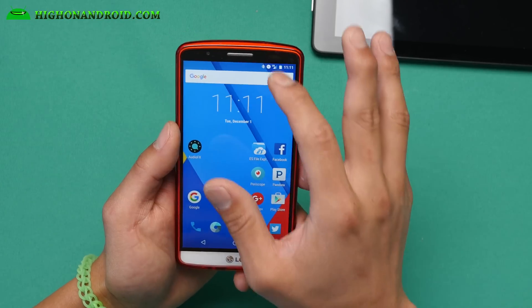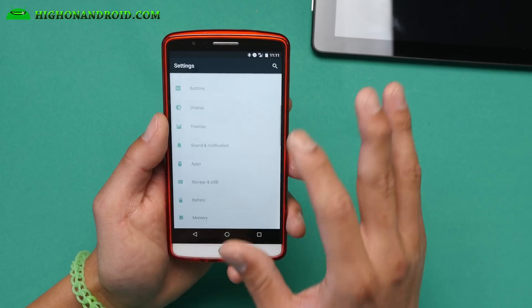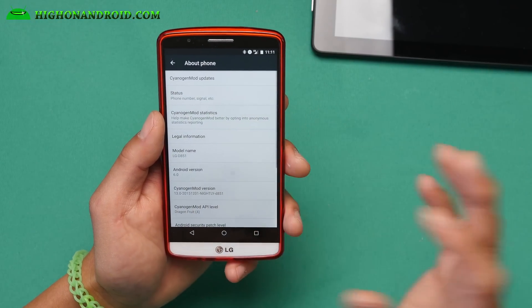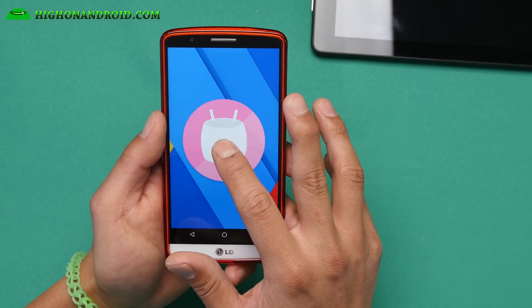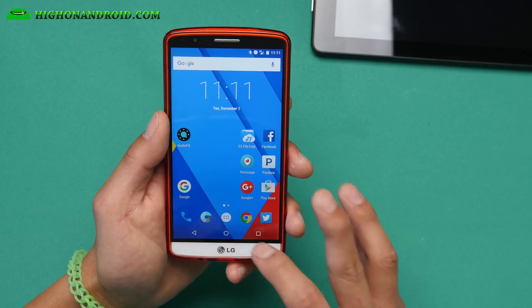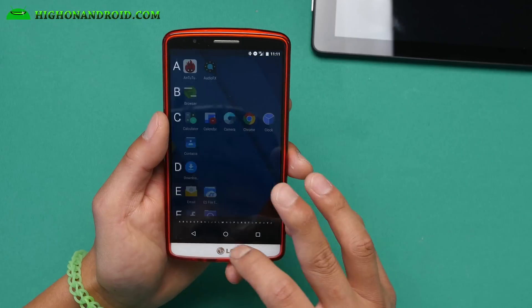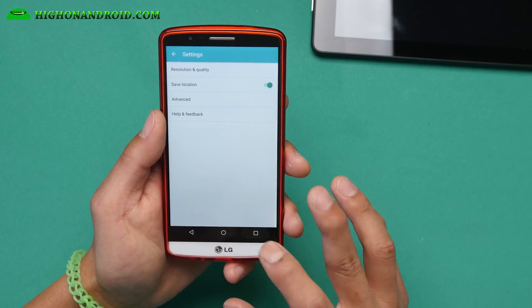Let me go ahead and show you some of the features with Android 6.0. If you go into Settings, About Phone, you'll find 6.0. If you go ahead and click that, you'll get Marshmallow. This shows you that you have real Marshmallow. We're going to skip the game. Some of the features — if you hold down the recents, it'll kind of switch between apps.